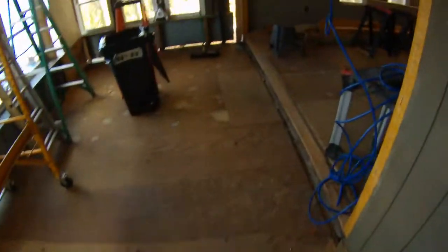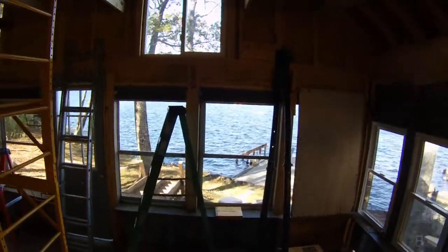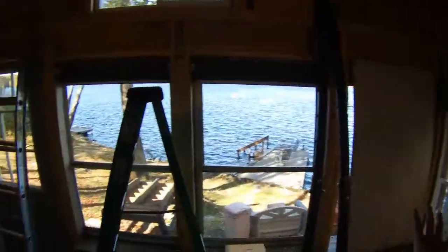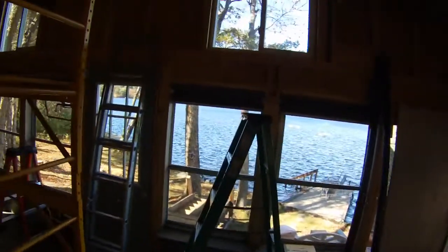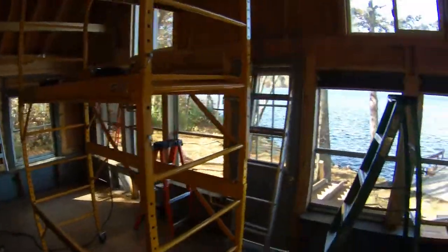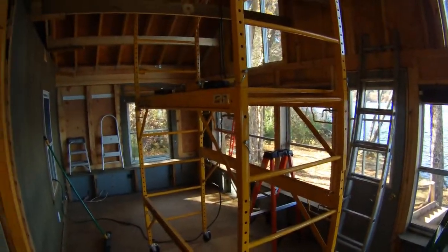Today we're putting in one of the LVL beams — the five-foot one — starting at this corner and going to here with a post. We're taking these windows out, opening this all up, and putting the post in today. We have our support beams here, and a two-by-four going underneath to take the load. Once that's secure, we can do the large 16-foot LVL beam.